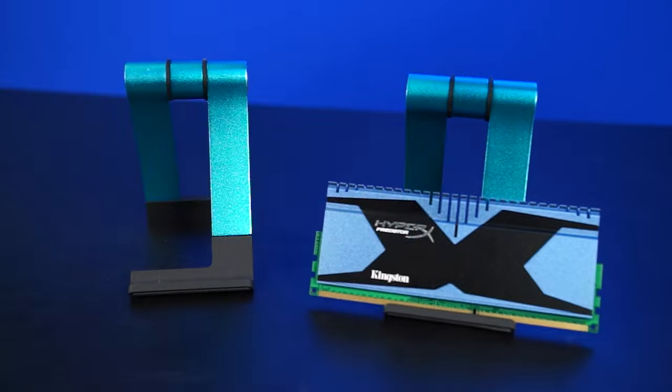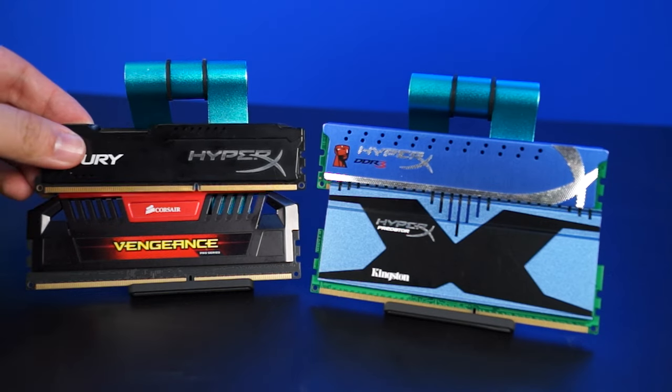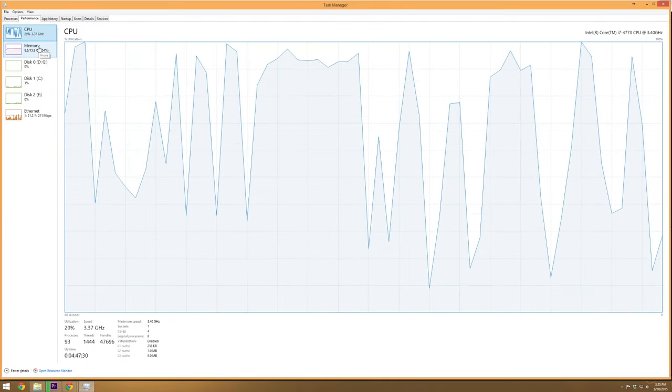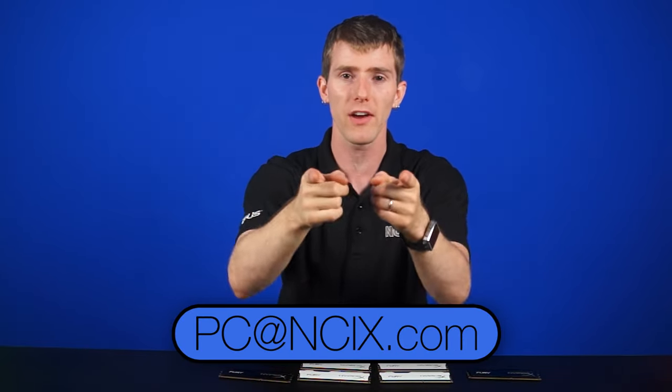Another common question: can I add a friend's extra RAM stick to my system? If you're not using an AMD APU or onboard graphics, the answer is yes. The performance gained from additional RAM can often outweigh the negatives of running in single channel mode. A good way to know whether it will help is to check your Task Manager — find out if you're actually running out of RAM, because memory won't affect performance unless you actually need the additional capacity. For free advice, you can also reach out to PC Advisors at NCIXpc@NCIX.com.